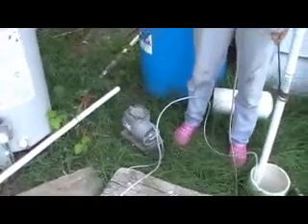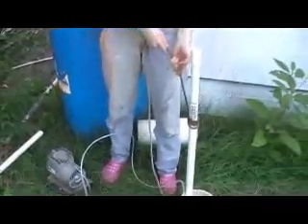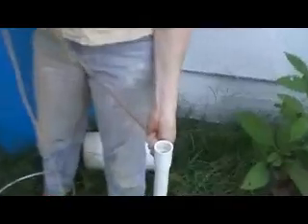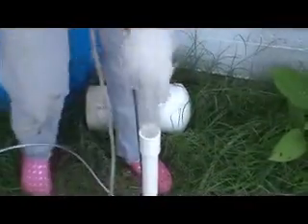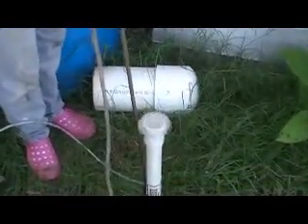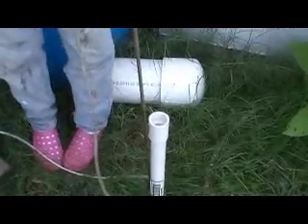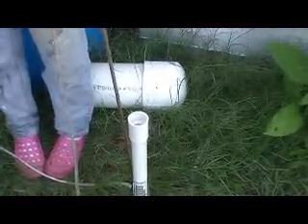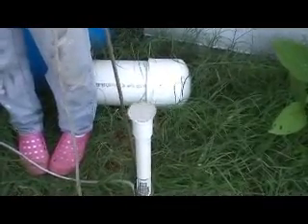We turn it on by plugging it in — it doesn't have a switch or anything fancy. It takes a few seconds for the water to start coming up, and here it's coming! After it comes out we have a way to direct it into a tank, which we'll talk about later. This is just 15 feet into the water and it's lifting above 25 feet.